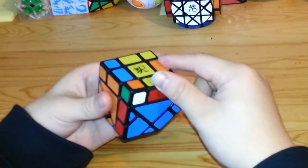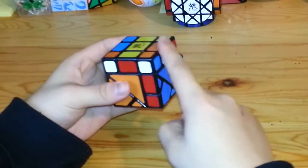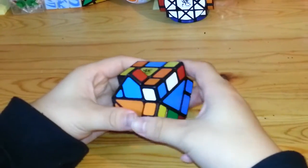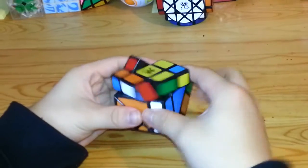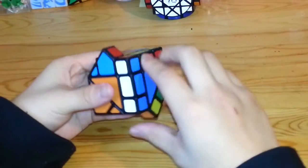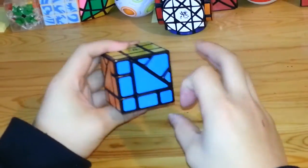Now I want to swap these two pieces to get this yellow and red piece into the correct place. I'll move that to the front and to the right, and do it again: 2R, U, 2R, 2U, 2R, 2U, 2R, U inverted, and 2R. And now I'll just move it back.